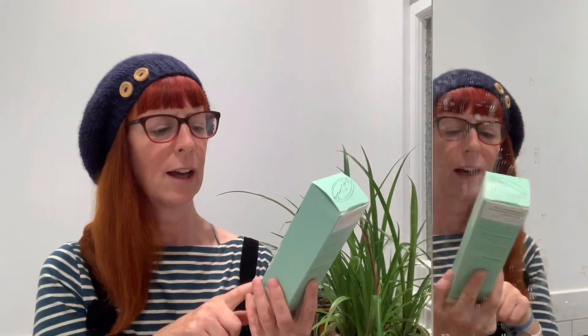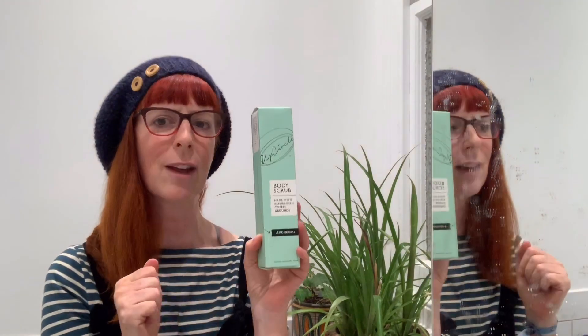This was a question that Will and his sister Anna were chatting about and came up with this amazing idea. UpCircle is their brand because they are a circular beauty brand — so they take coffee grounds and they make a body scrub.